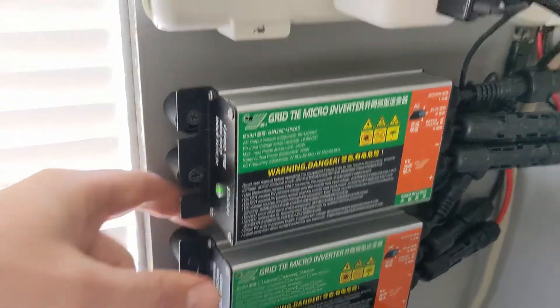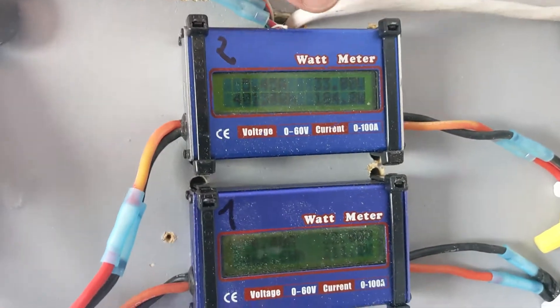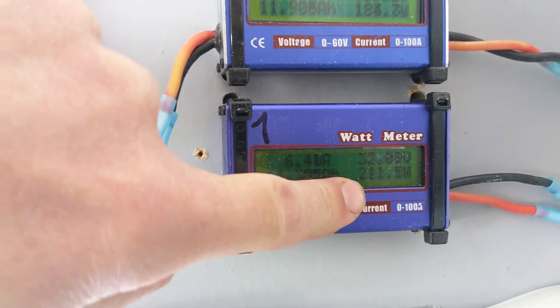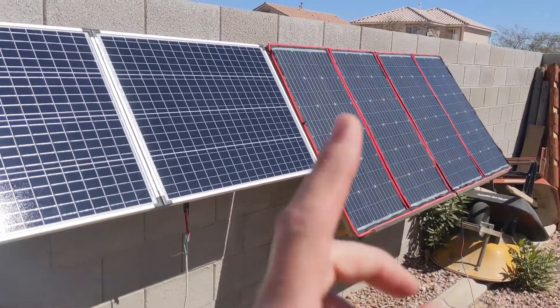Here are the live numbers: two of the solar panels are putting out 183 watts, and the other solar panel is putting out 211 watts. This is a 200-watt array and this is a 300-watt array, but this one is a portable unit so it's not as powerful.